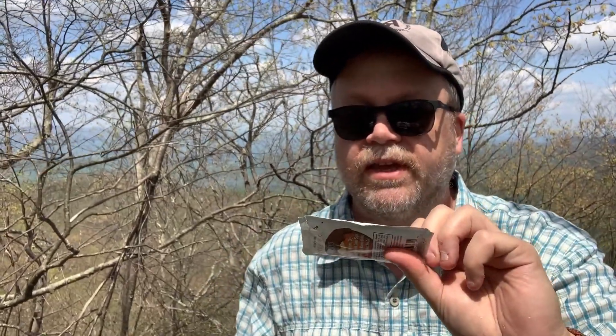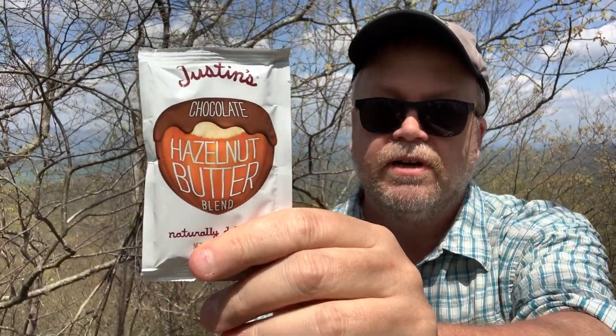Thanks for coming along with me on this trip, just back up to an old stomping ground here at Harkening Hill. My quick review of this Marmot pack — I really like it so far. We'll see how it goes; I'm going to keep taking it with me and you'll see a lot more of it in future videos. I'm going to stop and eat one of my favorite things — Justin's hazelnut butter, the best snack ever, and good old water. I'm hoping to put up more and better content as we go along this year. I've got a new kayak I've got to get in the water, and I'm hoping to buy a drone soon — that'll be cool up here. Stick with us and we'll go to some fun places this year.